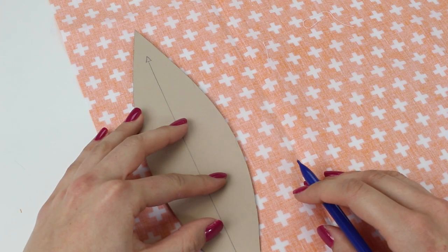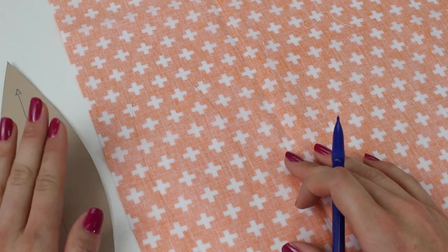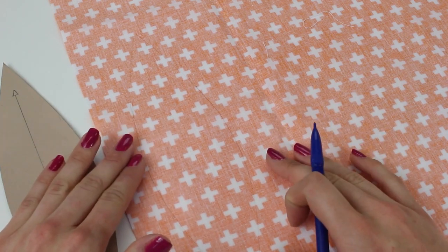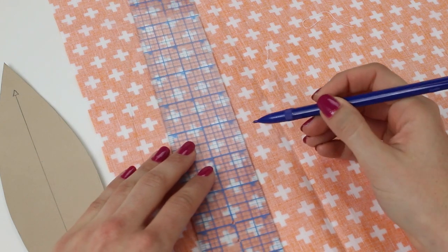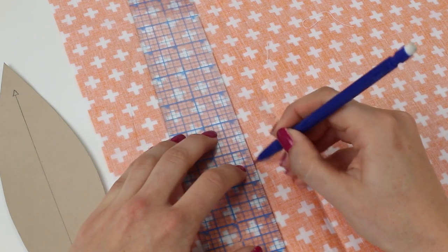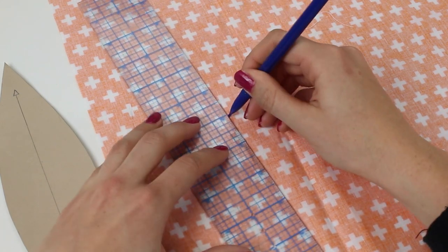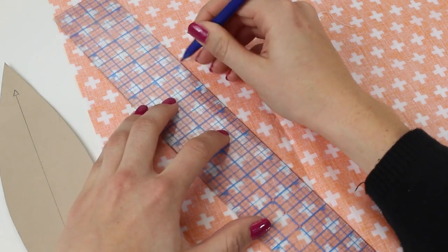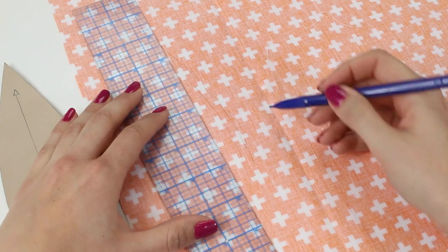You need eight of these pieces. I'm drawing around this with a pencil, but you could use chalk — just something that is not going to mark the fabric tremendously and may come off. Once you've drawn around the templates you can remove them. The templates do not have seam allowances added, so we're going to need to draw the seam allowance onto the fabric. Taking a ruler, you're going to measure from the drawn line one quarter of an inch or five millimeters and draw that all the way around for all eight templates.